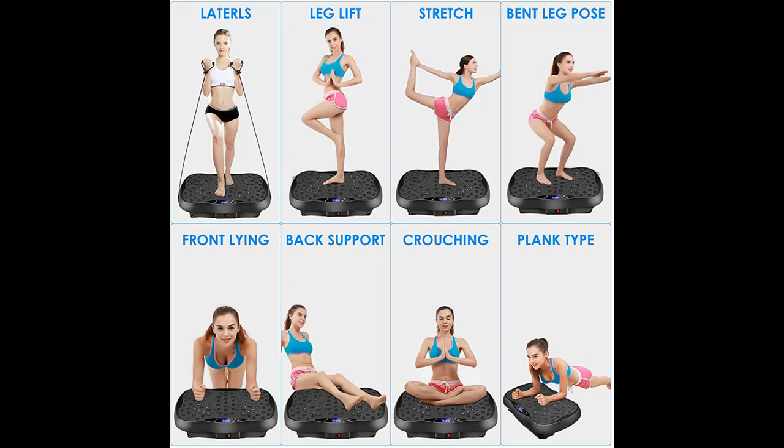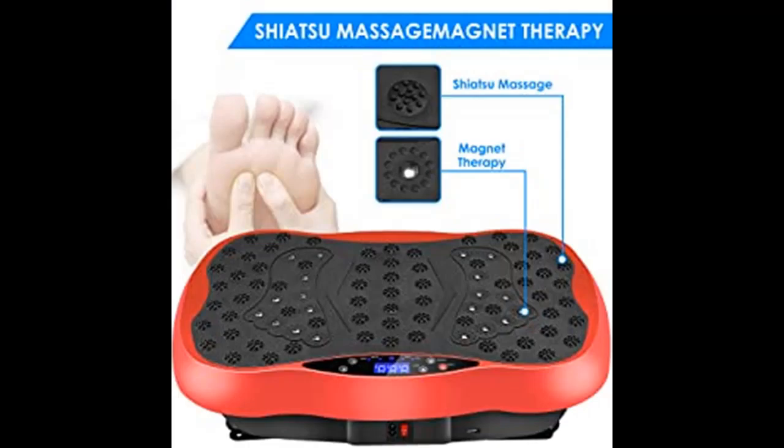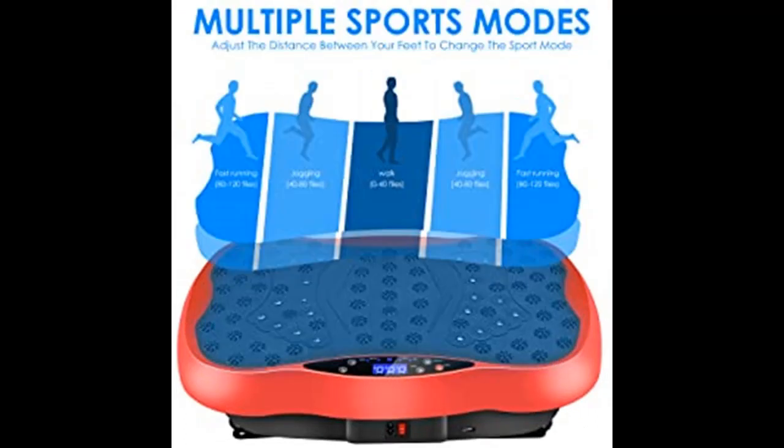The body is only 13 pounds or 6 kilograms, making it the lightest vibration platform machine on the market. Rubber non-slip suction cups protect the floor and provide a stronger grip. The portable remote control design makes it easy to control vibration speed and manage the physical menu.